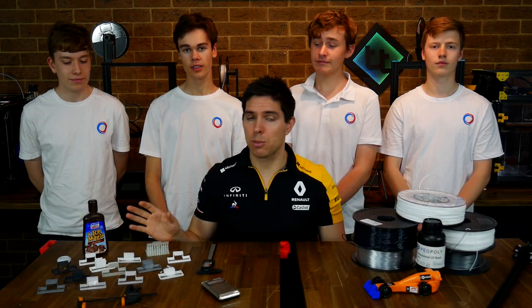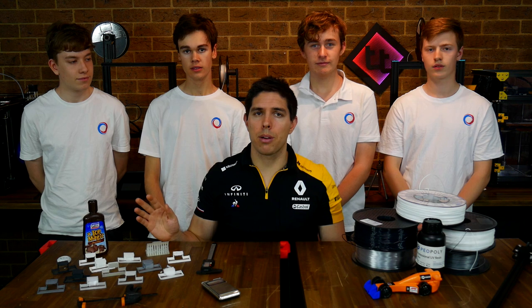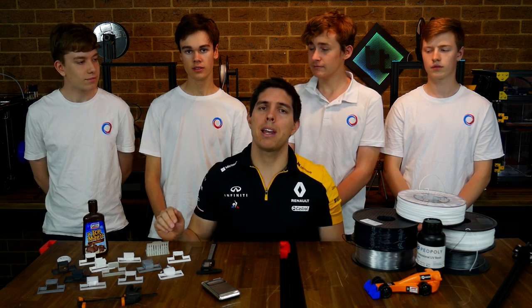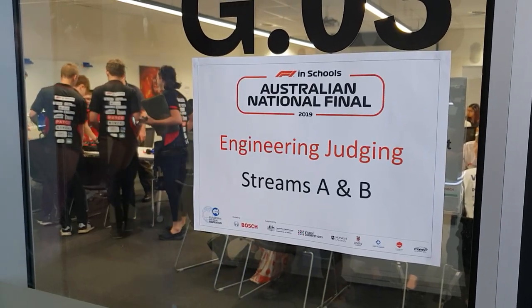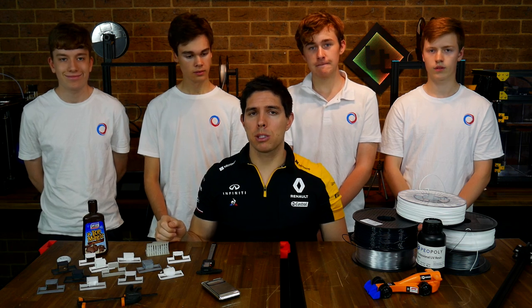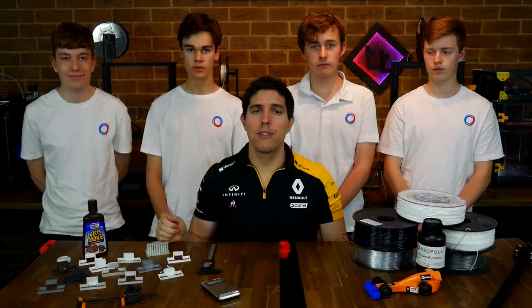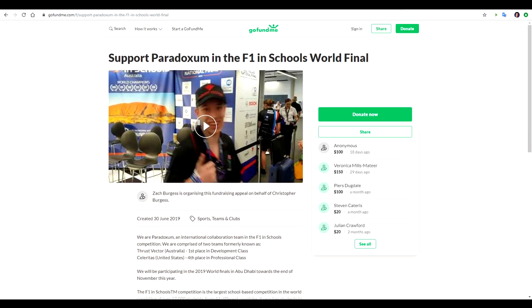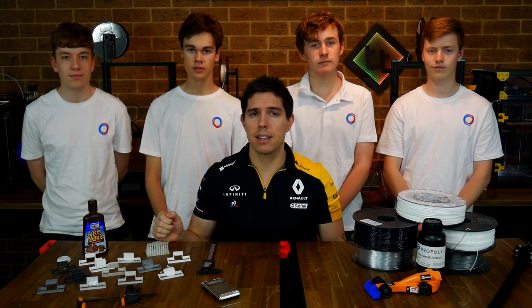Some of you have probably printed some of these with a lot more success than I had at home, but that's okay — part of our design process is to test all of these back to back and eliminate the ones that don't work as well for us. It's perfectly acceptable to have failures as long as we can justify why we went in the other direction. If you'd like to support this team, they're responsible for all of their own fundraising to get everyone over to Abu Dhabi in November — there's a link to their GoFundMe page in the description. If you have any comments or tips to improve our performance, please leave them below. Thank you for watching, and until next time, happy 3D printing.